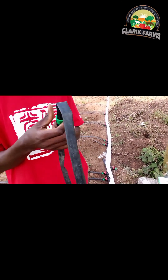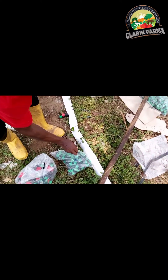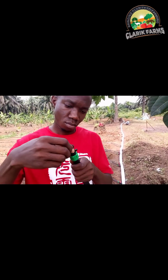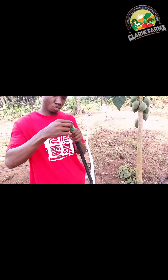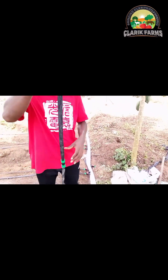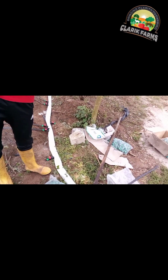Now we're connecting the joiner. The joiner is not always necessary, but for a massive project like ours we buy one or two packs in case of injury or mistake. And at the end of your drip tape, that's when you put the end cap — by the name you know that's where you cap the end of the tape.